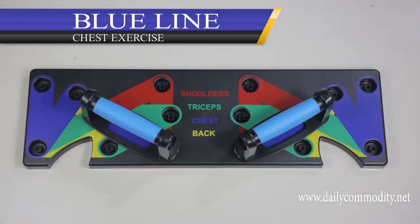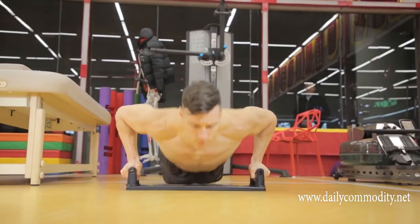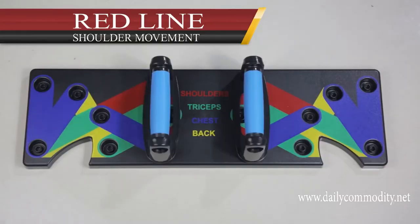The blue lines directly target your pecs and upper limb muscles. Use the red lines to work your shoulders.